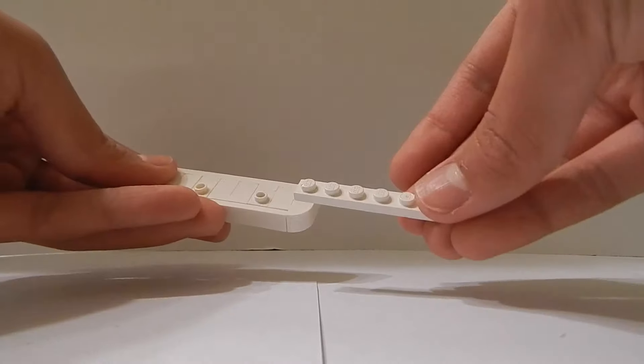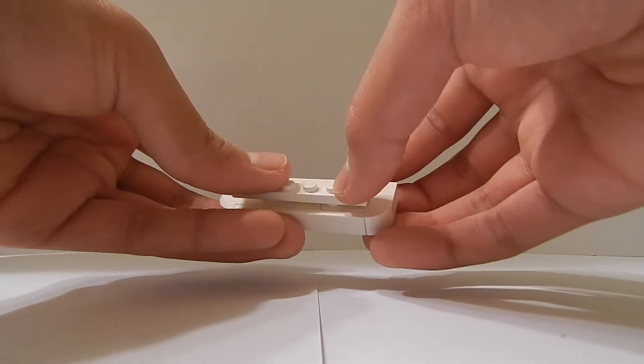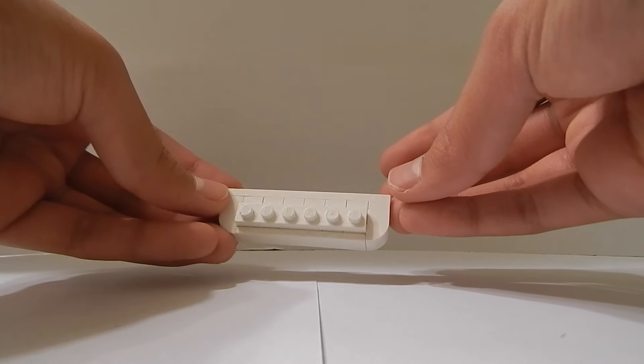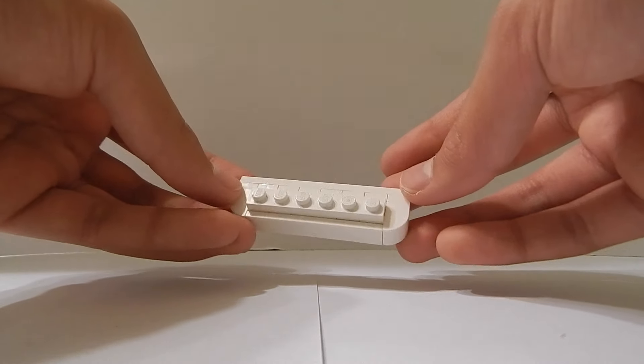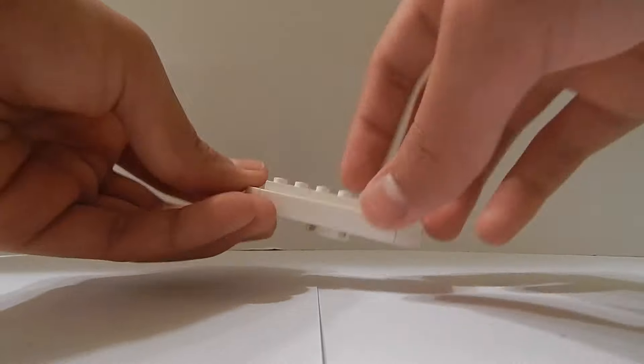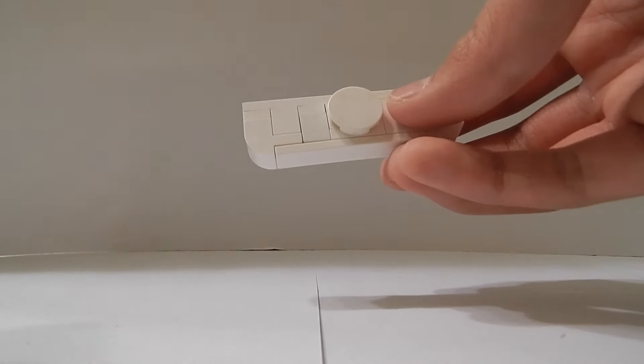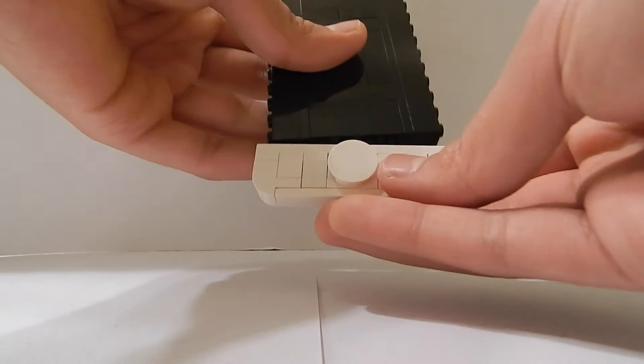On the back I'm going to place a 1x6 plate evenly on top of the studs to the side. This should be the back of the phone and this should be the front, so it should go upside down like this. Now I'm just going to connect it to the bottom.